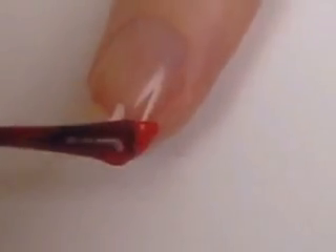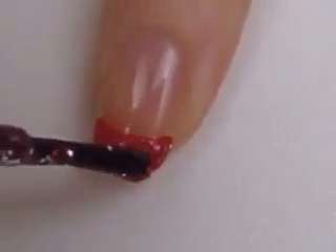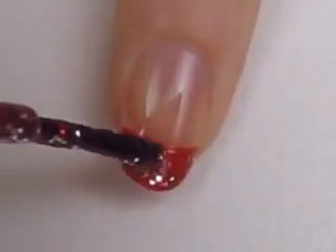For the rest of your nails you can either create red glittery tips like I'm doing here, or if your nails are really short you can just paint the whole nail a glittery red.